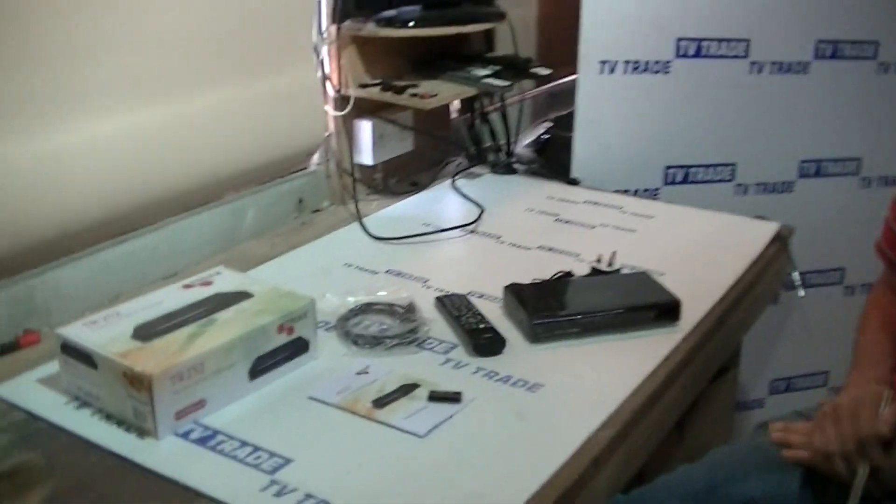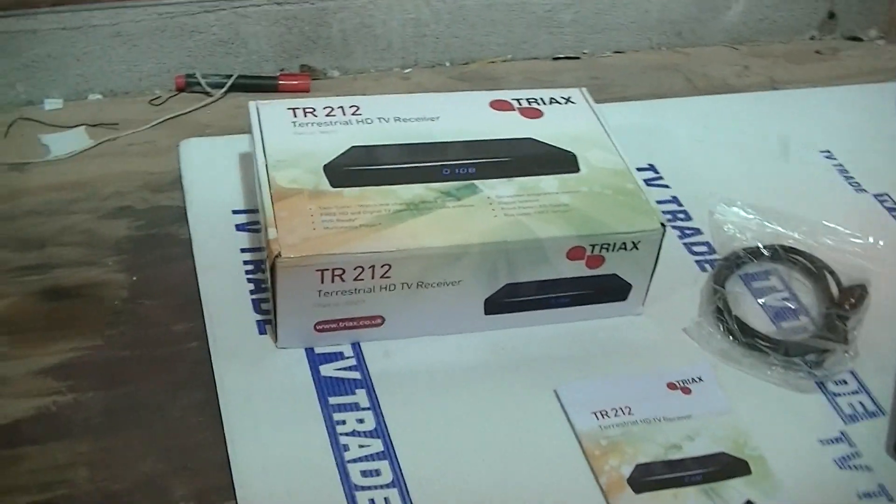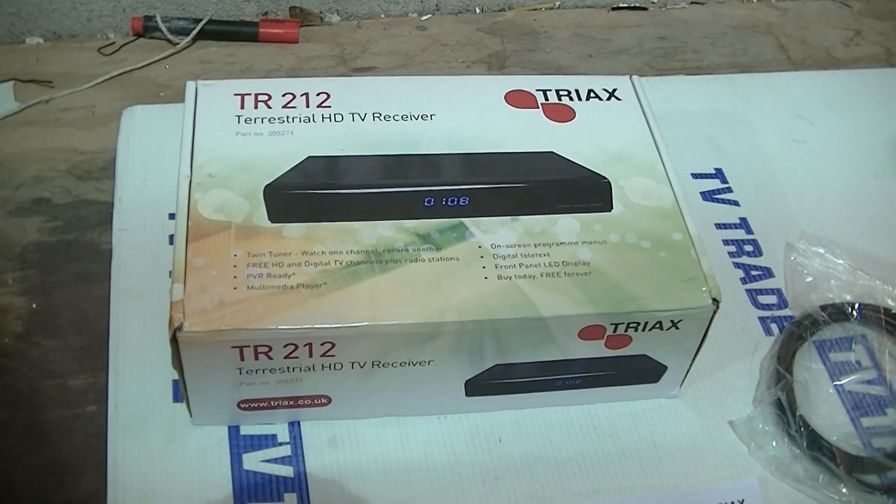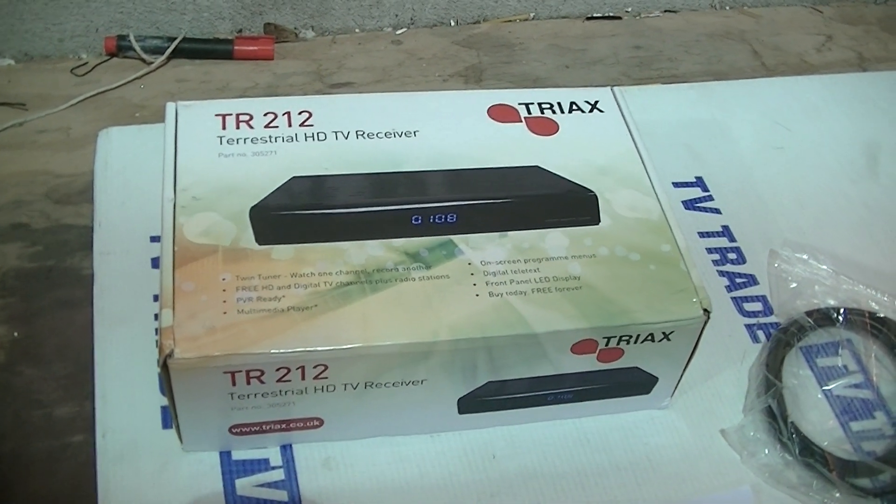I have in front of me here the new Triax TR212 Digital Terrestrial Receiver. It's high definition and it comes with a twin tuner. What we want to do here is give an overview first of all of what comes inside the box.